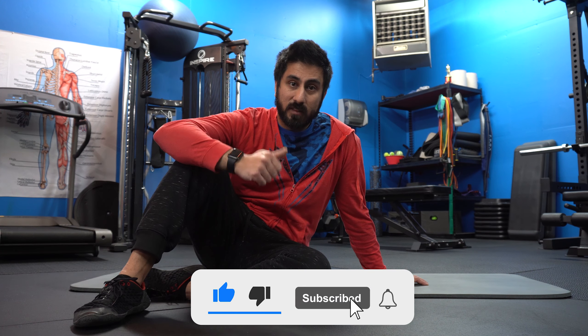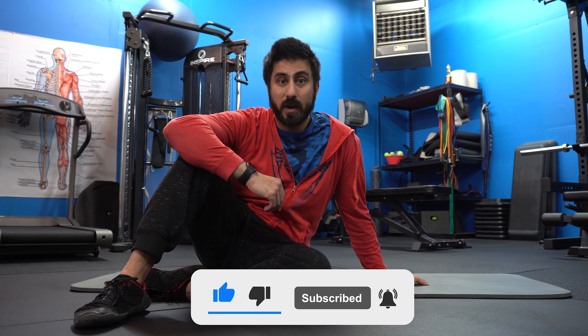That is it for this video. If you like it, hit the like button. If you want to follow along with all of my content, hit the subscribe button. Thanks so much for watching.